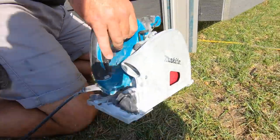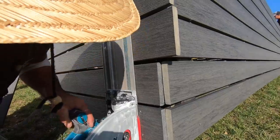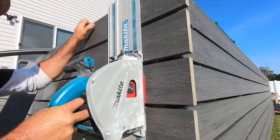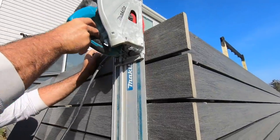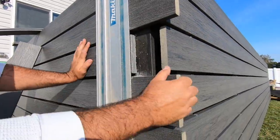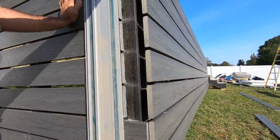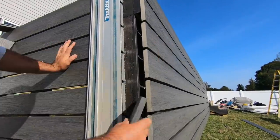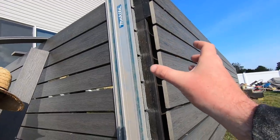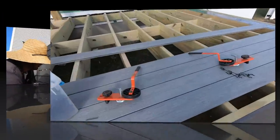We got that track saw on the Amazon store — I'll put a link in the description. Awesome tool right here. Nice straight line — that corner is going to go right up there. We'll cut the other side, put that corner on, and that's going to be a nice little detail.